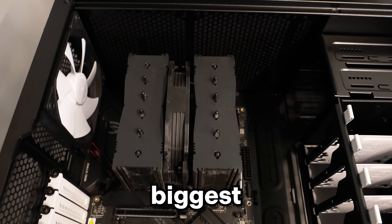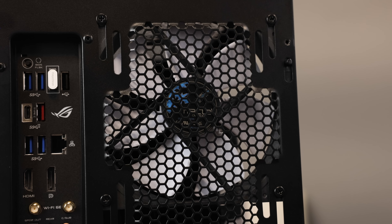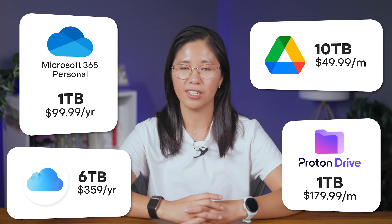This is a PC, but not just any PC — it's actually the biggest new upgrade to my office: a server. It's sleek, it's quiet, and it might just save me thousands of dollars per year on cloud subscription fees.